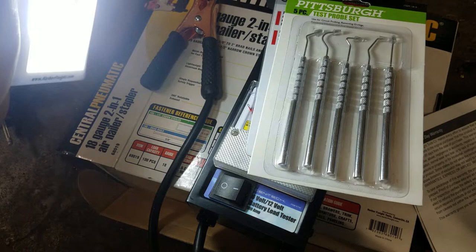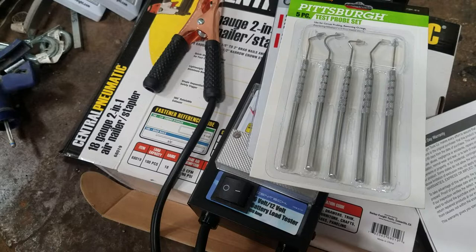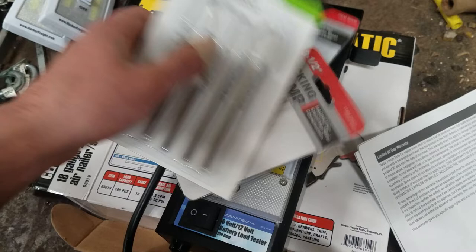That's really all I ended up buying. I just really went for the air nailer and the load tester, and then I started walking around like, 'well, I could use this and this and this,' so I had to get out of there before I spent too much money. Just a little video to show the stuff off.